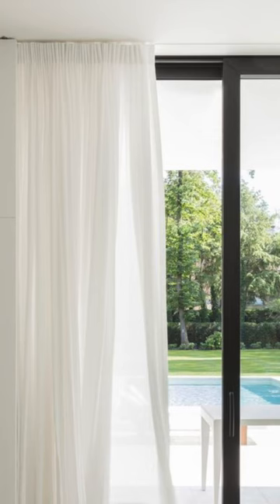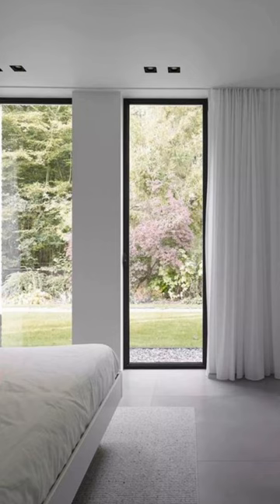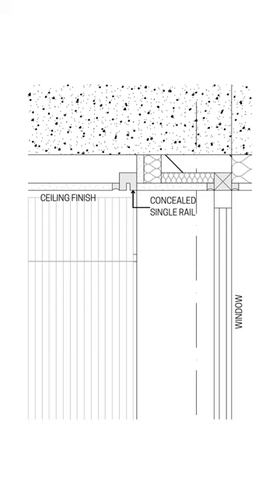Option number two: how to hide your rails would be like in these two images, where in the detail it looks like this. Here you would have a concealed single rail flush with the ceiling finish.